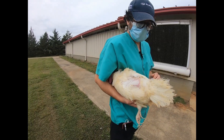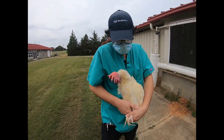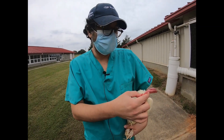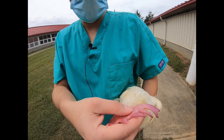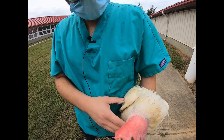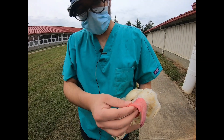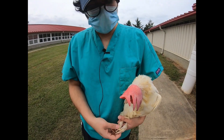Let's go ahead with doing a welfare assessment. I usually follow the Welfare Quality protocol that was put out by the Welfare Quality team in Europe. What we do is go and look from the head and comb all the way to the toe of the bird and see if there are any problems.